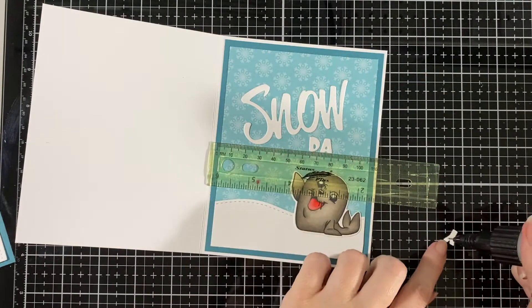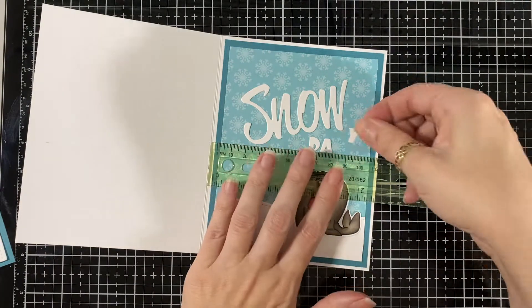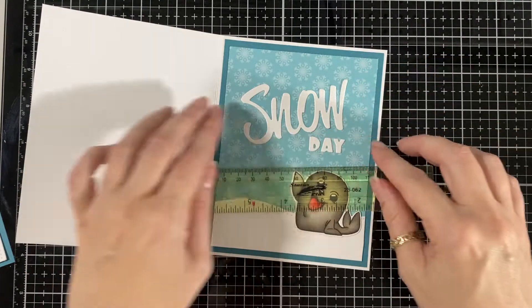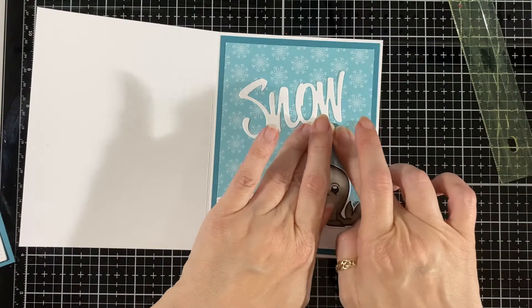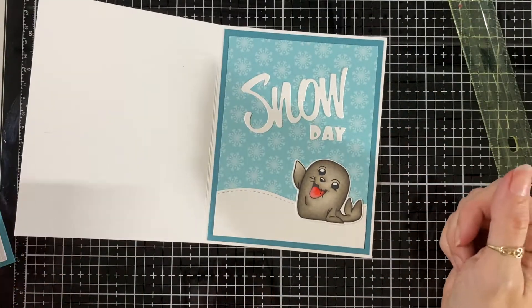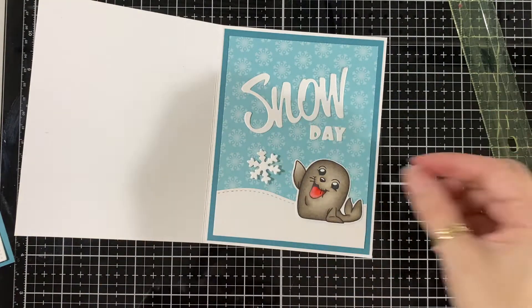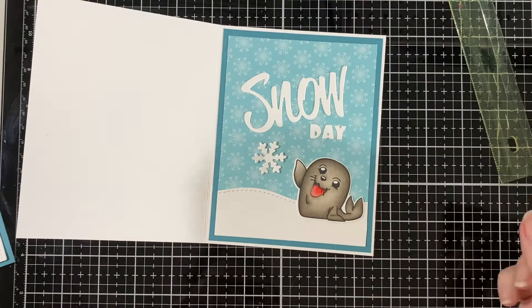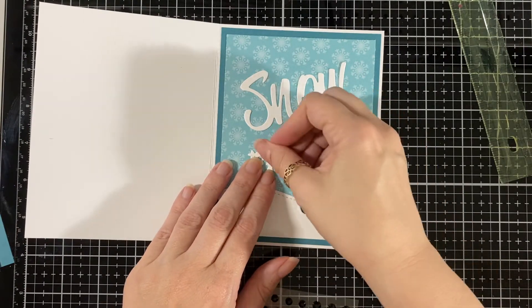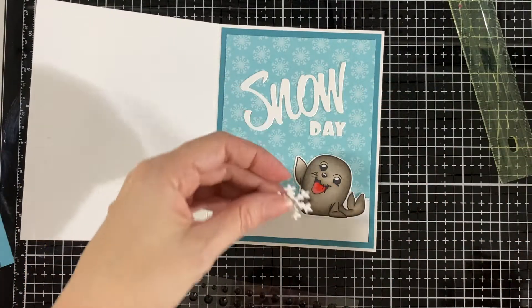Just put the Y down. I'll also put a little snowflake just to dress it up a bit - as it says 'a snow day' - so here I'm putting a little gem on it and gluing it down.